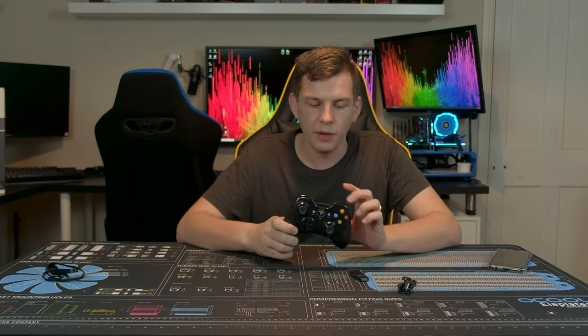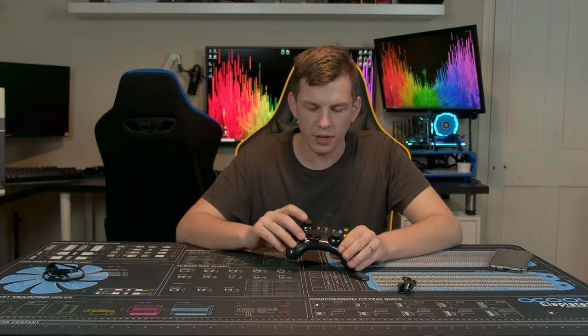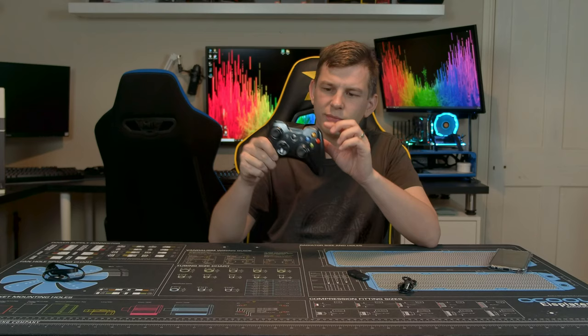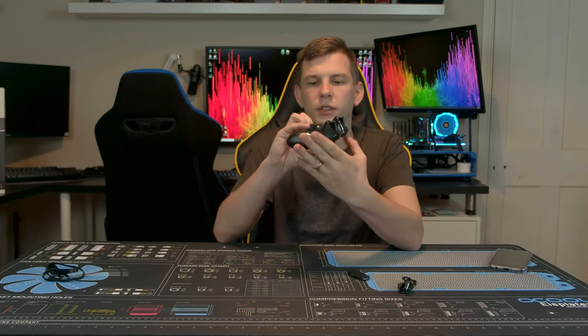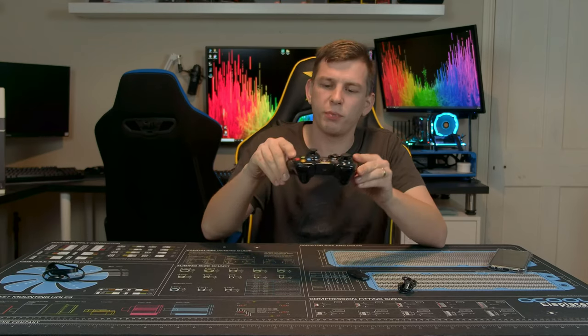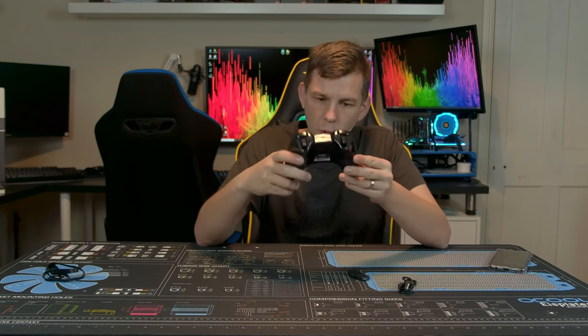You get the controller, a 2.4 GHz wireless dongle, and a micro USB cable. The controller itself looks very similar to an Xbox One controller - we've got a couple of shoulder triggers, shoulder buttons, a pair of thumbsticks, a d-pad, X, Y, A and B buttons, as well as a center button for home, back and start. It's well built, screws together nicely, has great ergonomics, rubber side grips, and the back is sculpted. It fits in the hand very well. This particular model is painted in a dark metallic blue.